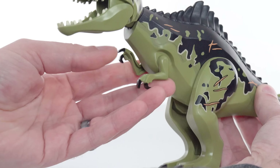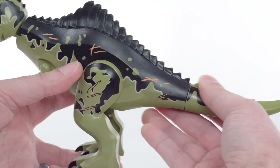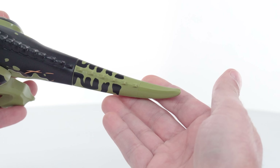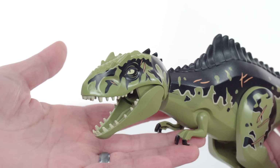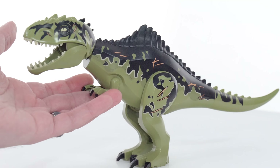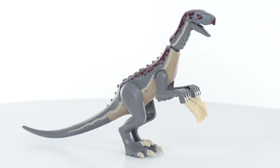It turns out I'm not a paleontologist, so I don't know how many egregious errors they have made to accuracy relative to what science presently, most recently believes these monsters to have looked like in real life. But I personally like what I see here, and I think the design choices were at least decent for a toy.